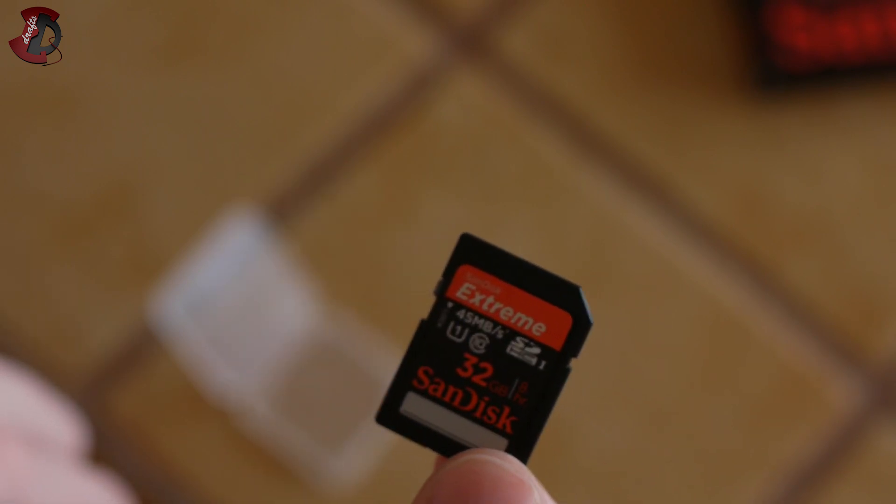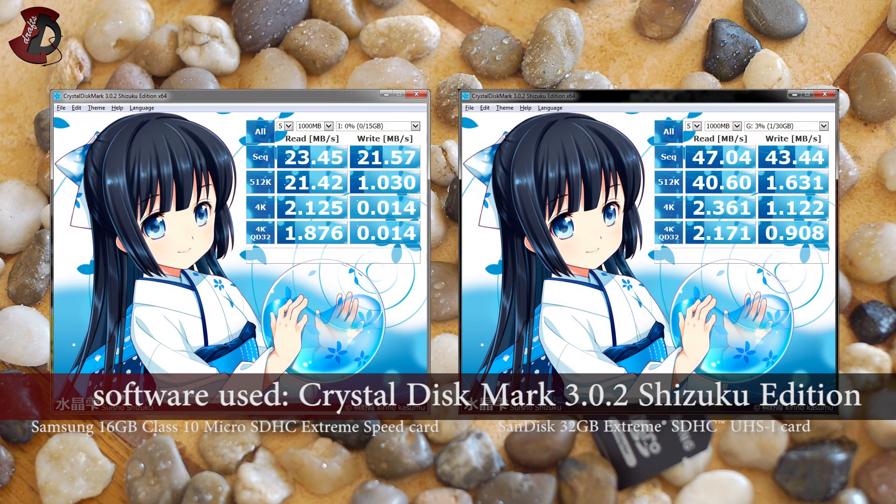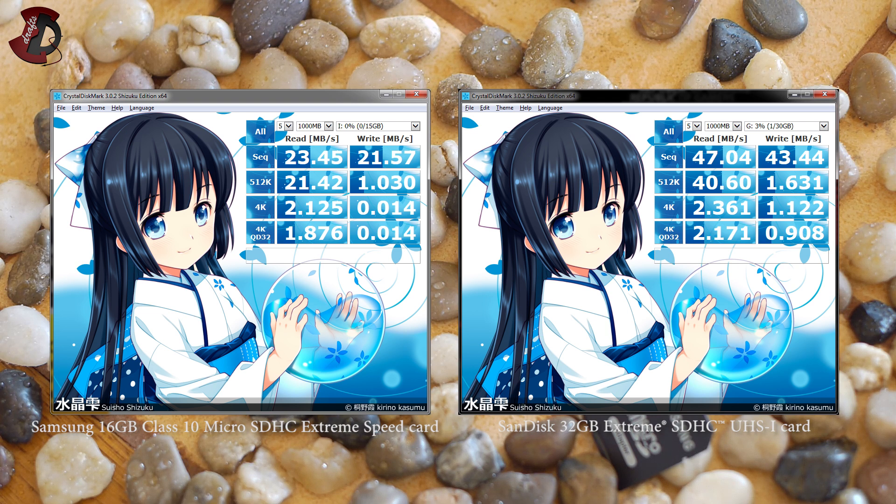Now I'm going to show you some screenshots and talk about the performance of the card. Here are the results. On the left you can see the Samsung 16GB Class 10 Micro SDHC Extreme Speed card, and on the right you can see the SanDisk Extreme SDHC Class 10 memory card. Both are Class 10 memory cards, both are SDHC. Samsung has a micro SDHC card inside that goes through an adapter — I've tried the benchmarking with the adapter and without, and the results are the same. Basically, as you can see, SanDisk is twice as fast as the Samsung card.